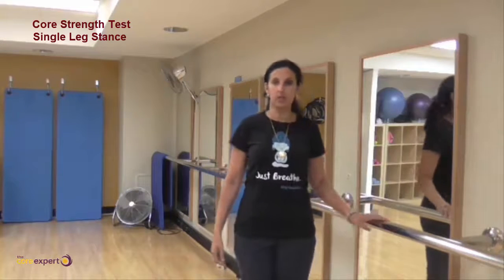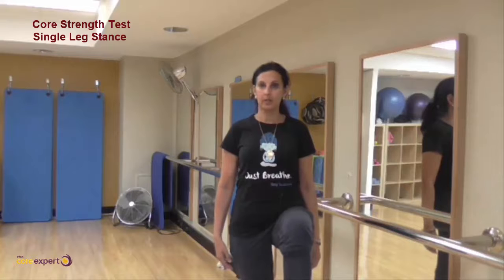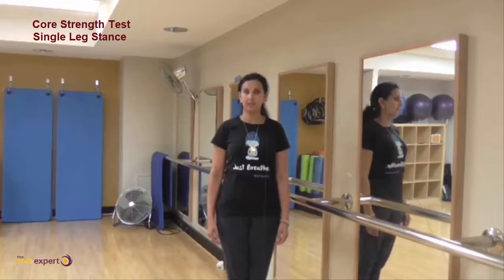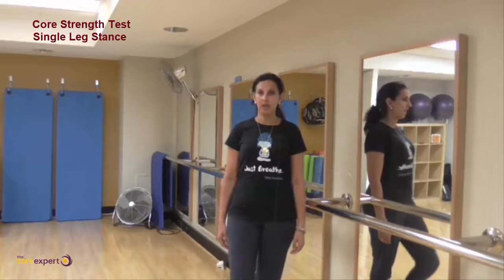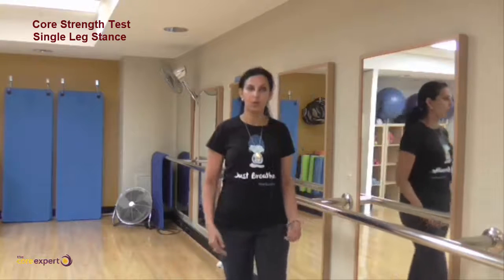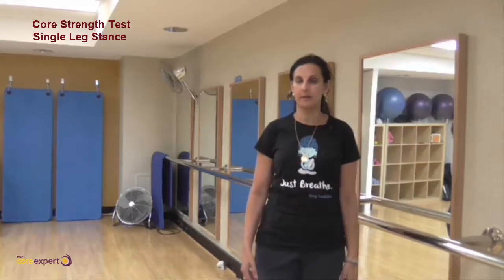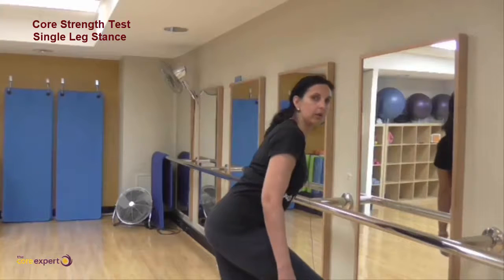The test is simply you standing, looking at your alignment — you lift one leg up to 90 degrees and then place that leg down. Stand back so your whole body is visible. Take a breath out and lift your knee to 90 degrees. What we're looking for is that as you lift the knee, the body doesn't shift side to side, and from a side view you're not leaning backwards or forwards.